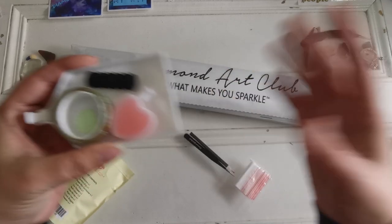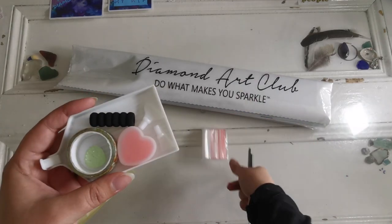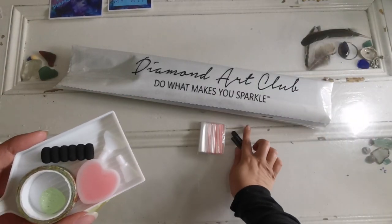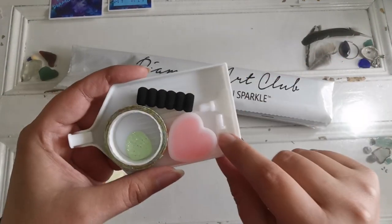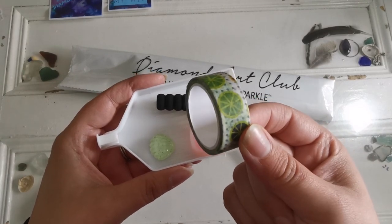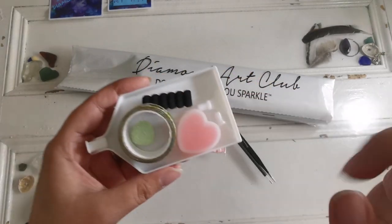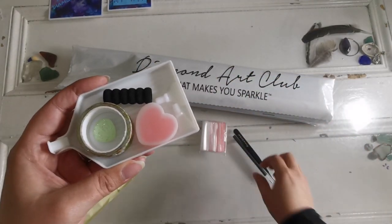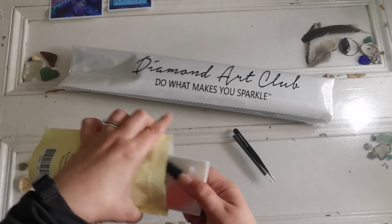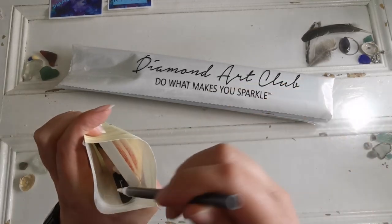Those are extras they added within the last year or so. Here is a standard square drill toolkit — you're going to get extra bags, a pen and tweezers, and the pen and pen grip are going to match colors usually. We've got some multi-placers, two plates of heart-shaped wax, lime washi tape — that's cute — and a cover minder. This is a little shell, adorable. We also have the diamond tray to shake your diamonds into to get them all lined up.